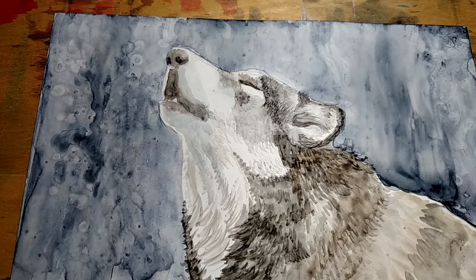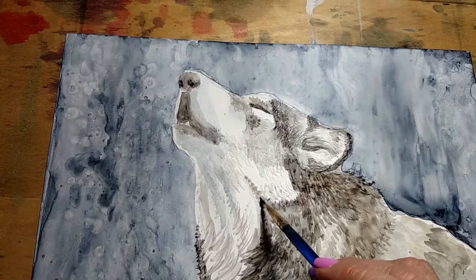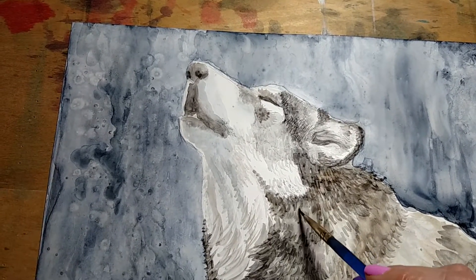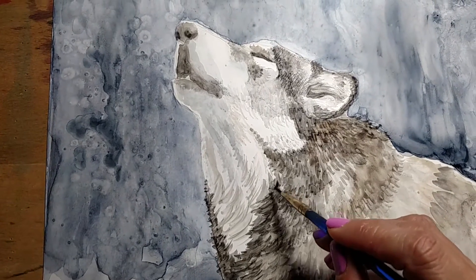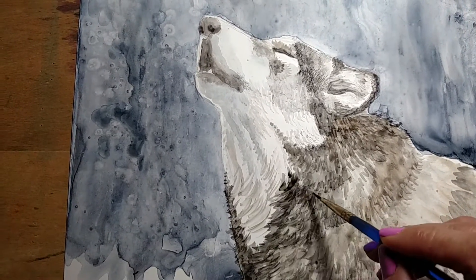Welcome back to another instructional video. This is the wolf painting that I've been working on for the last few days. My name is Ruth, I'm a professional artist, and this is my YouTube channel where I do some painting. This week I am doing a watercolor on Yupo, or Yupo paper.